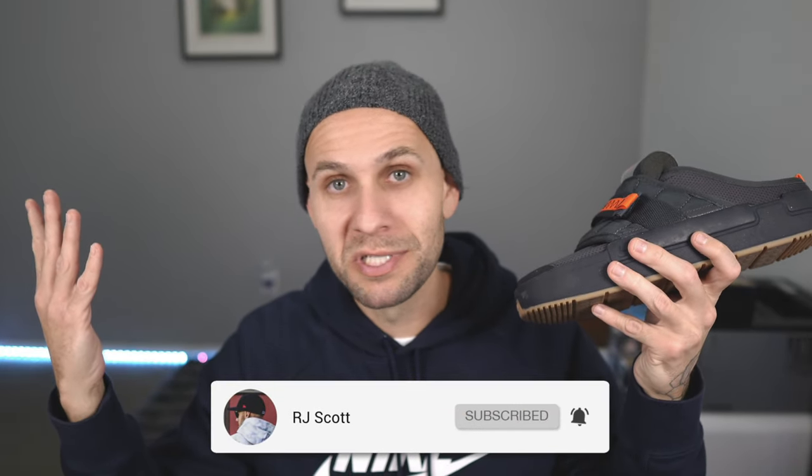That is the Nike Offline mule in black anthracite with the orange, pink, and green, coming in that big old box. I'll throw these on feet to give you guys a better look. If you have any questions, drop them in the comments — smash that like button, hit subscribe. More Nike, more Adidas, more stuff coming. I'll catch you all in the next one.